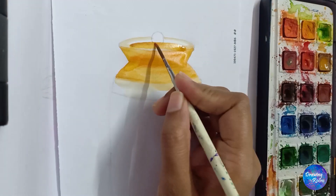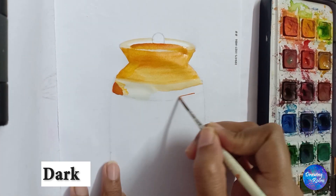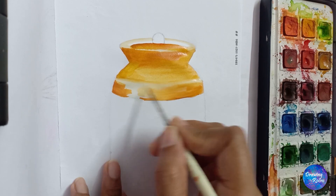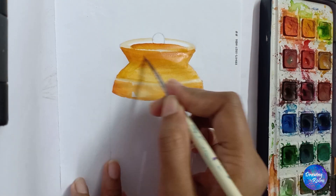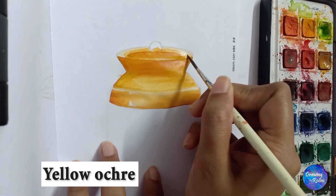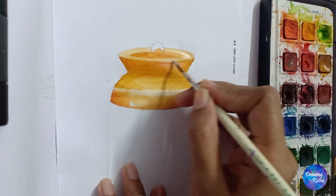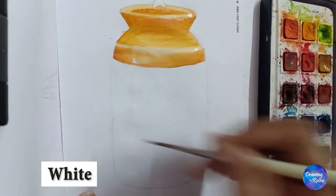Brown is used to show some shadow. Orange and yellow ochre are applied, and then a little white to take it from a darker shade to a lighter shade. I won't color any shade on the highlighted part — just a soft highlight with white color so that the part does not become dark.